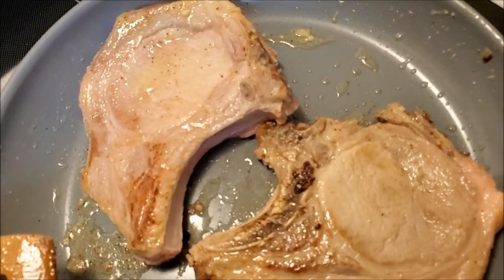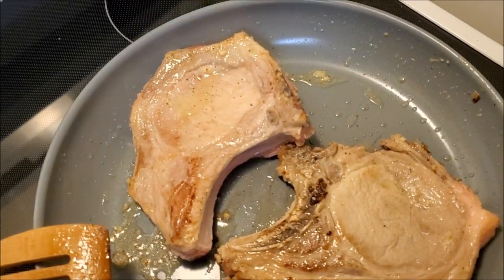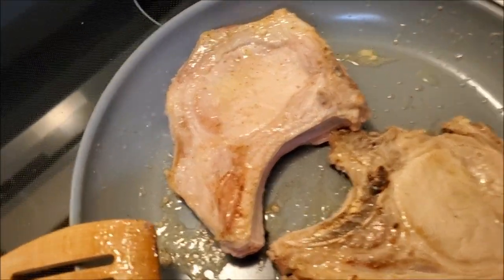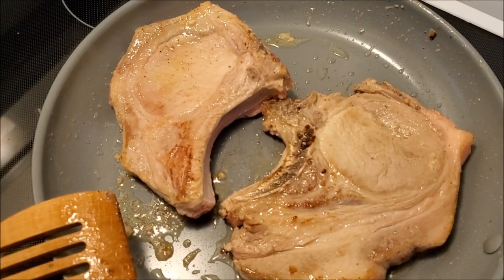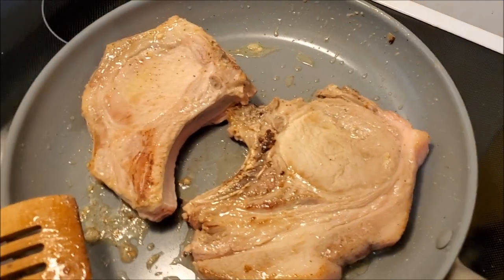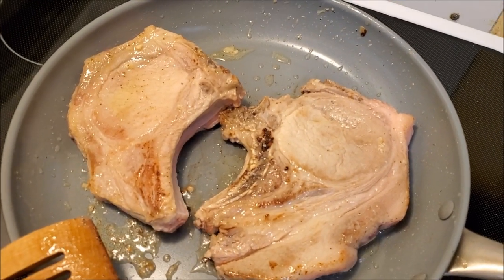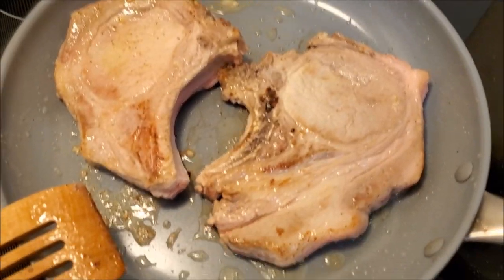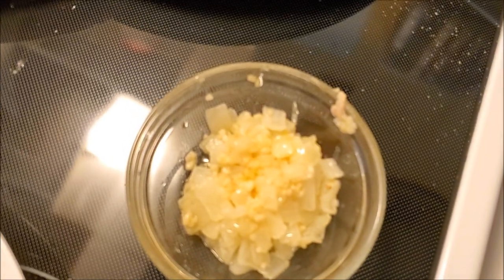I'm going to leave this sitting on this side for another five minutes or so, keep moving it so it doesn't burn. Generally you'd like to cook this in a cast iron skillet if you had the chance, though I find it a little more work for this quick dinner. Pork used to be very greasy but over the years they've changed the breeding so the fat content is very low in most commercially available pork — that's why I needed to add butter when I first started, especially to sweat the onions and garlic.